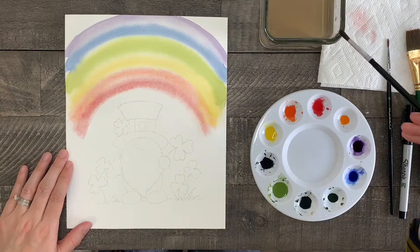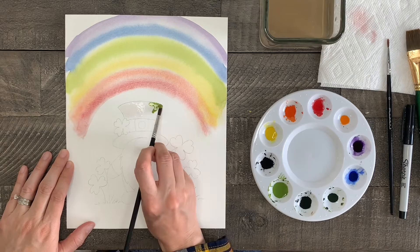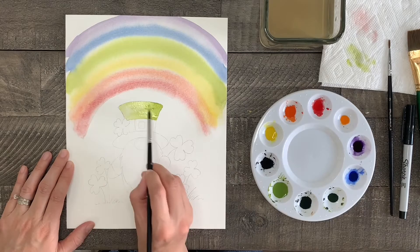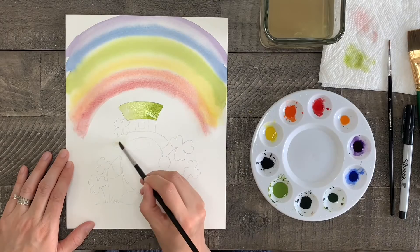Now let's paint the gnome. Starting with the left side of the hat, I'm going to paint half of the hat with water, then on the right side I'm going to start painting with my yellow-green and work the paint towards the other side that's painted with water. This technique helps you get a dark side and a light side, making it look like light and shadow. You can even go back in while it's still wet and add a touch more color to the shadow side if you need it to be a little darker.